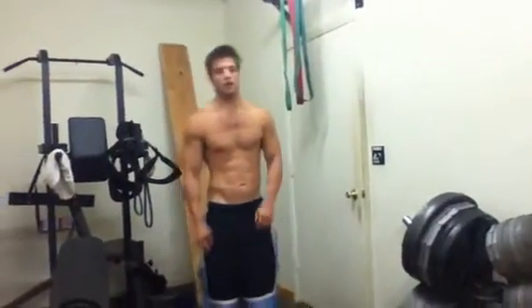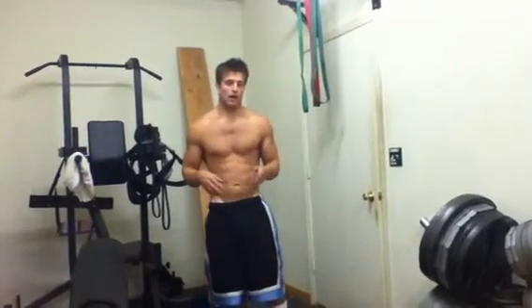Hey, what's up guys? Roman here. So I've been getting questions about what I'm doing for my workout, what my workout split is, and what I recommend.